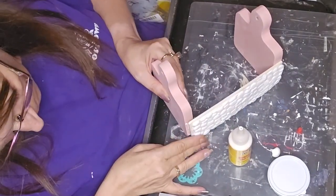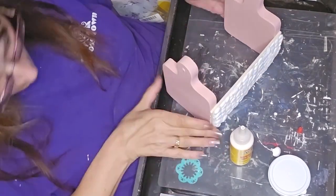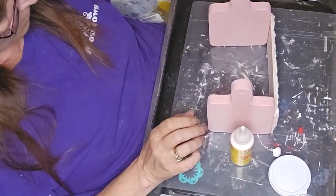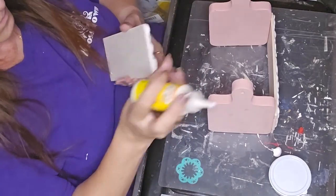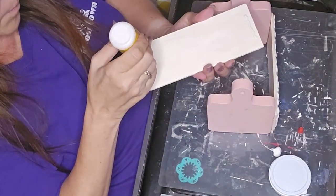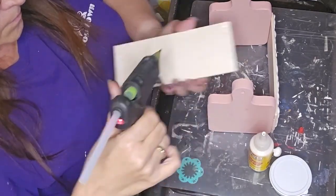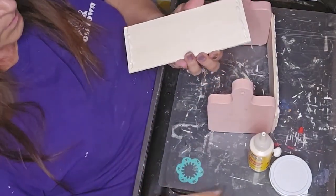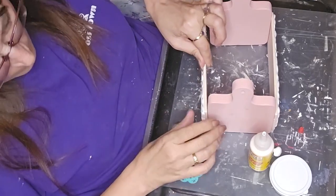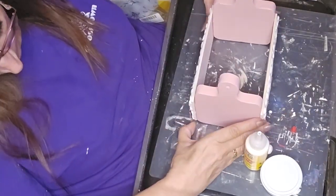It got kind of messy. I could have scraped off all the other glue before re-gluing, but I was on a timeline because the week made me wait until the night before to do this project. I got it lined up and stuck on there on the other side.